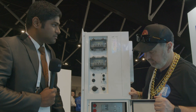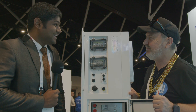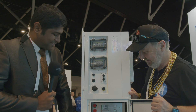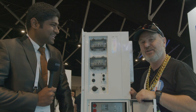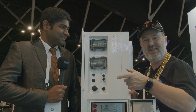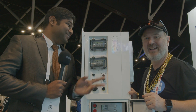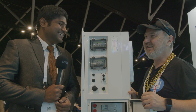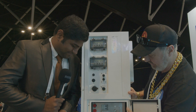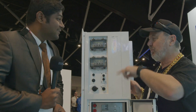The interviewer confirms he has personally visited the factory where these batteries are made. It's a highly impressive, fully automated facility — roughly one kilometer long, with minerals going in one end and batteries coming out the other. Some floors operate with no lights at all because the fully robotic machines don't need them.